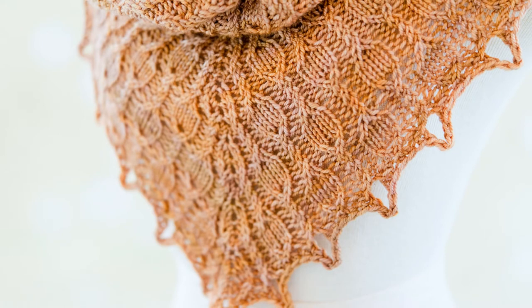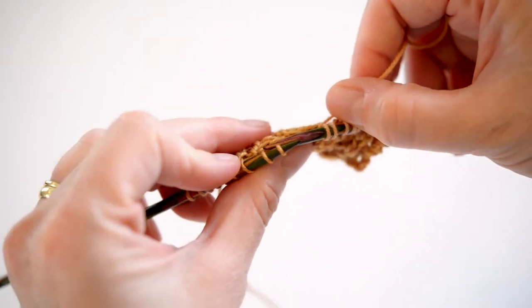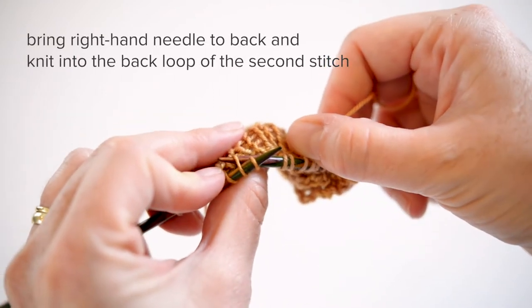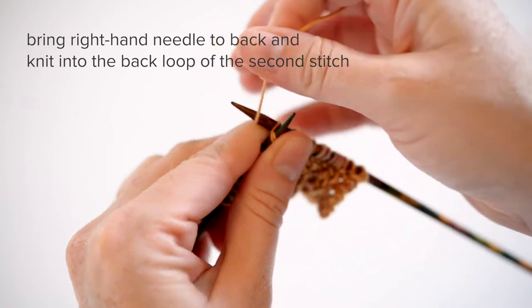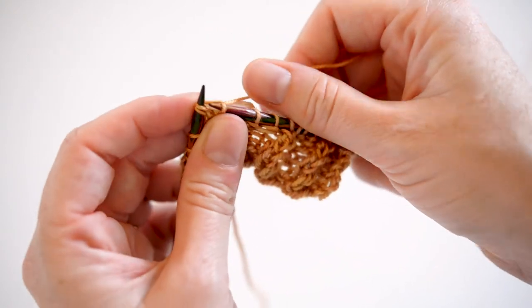The left twist is a little bit trickier, but with a little practice, you'll get it down quickly. First, bring your right hand needle around to the back, and knit into the back loop of the second stitch. You'll want to pull that new stitch out to the back of your work.